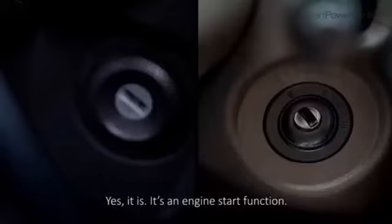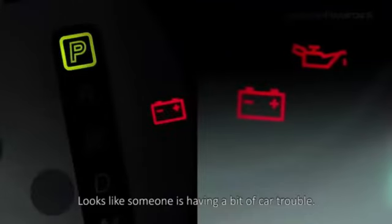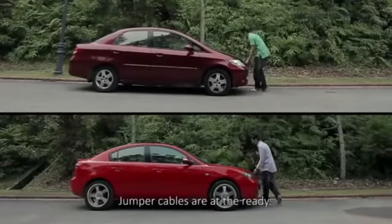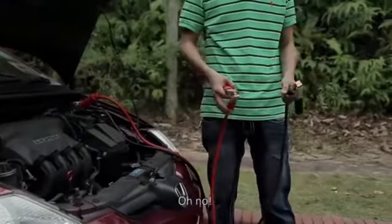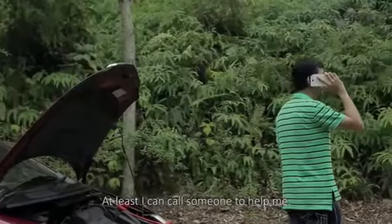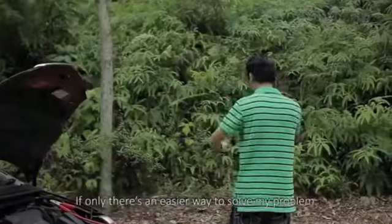It's an engine start function — looks like someone is having a bit of car trouble. No worries, jumper cables are at the ready. Oh no, there's no other power source to hook the cables to. At least I can call someone to help me, but it's taking forever for them to come. If only there were an easier way to solve my problem.